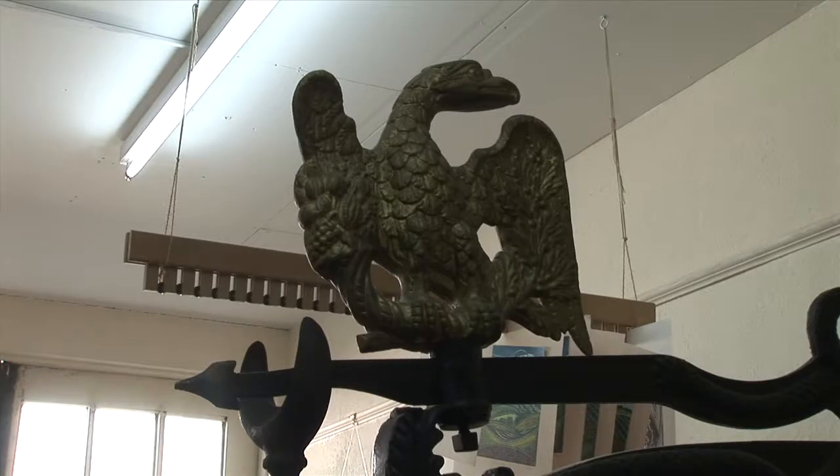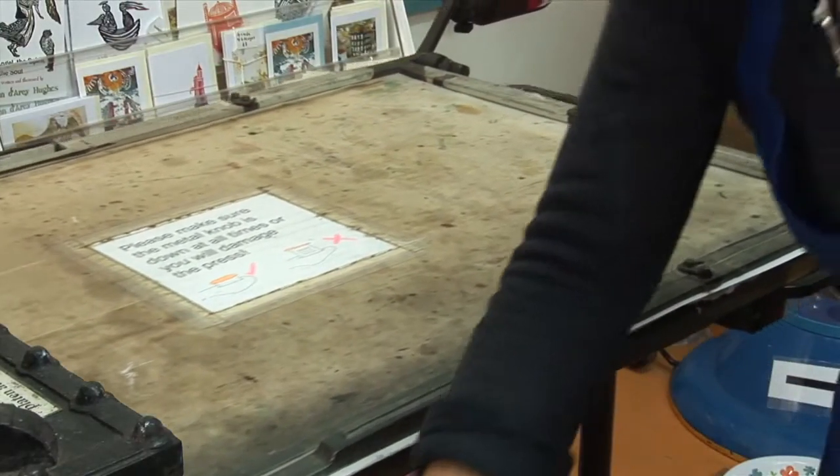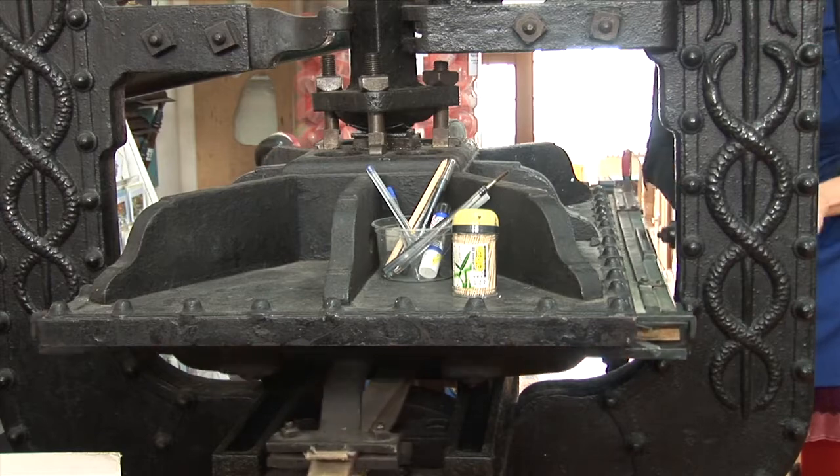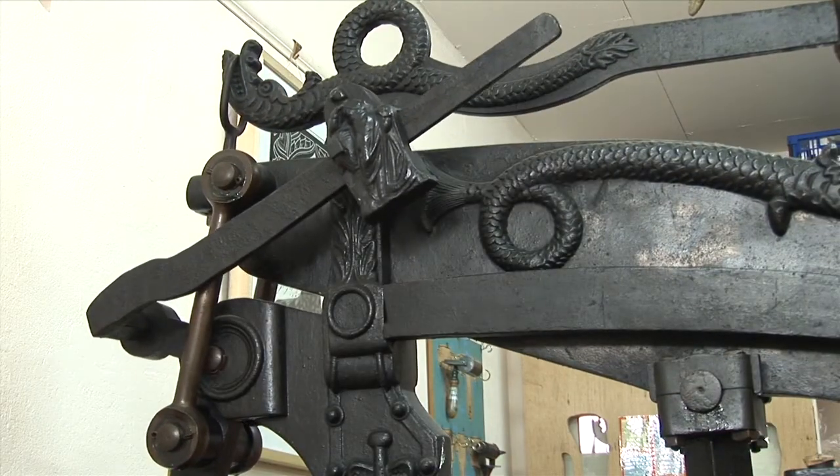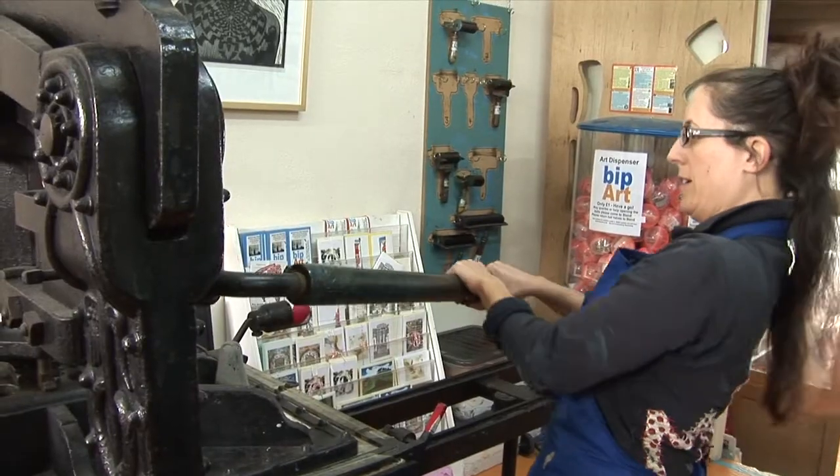So this is a Columbian press. It was made in 1844 and it's still working just as well today. It's a really lovely press to work with.